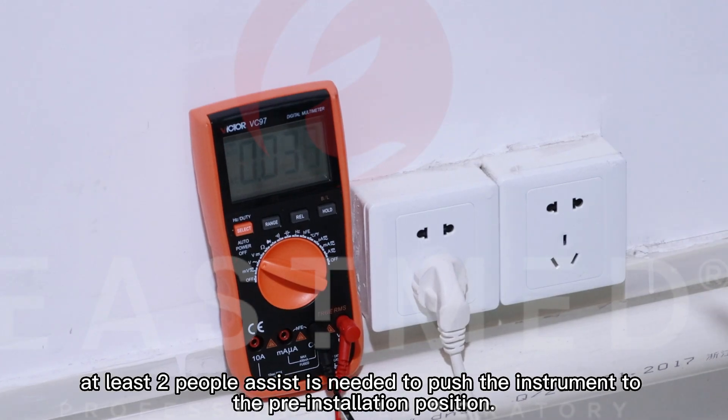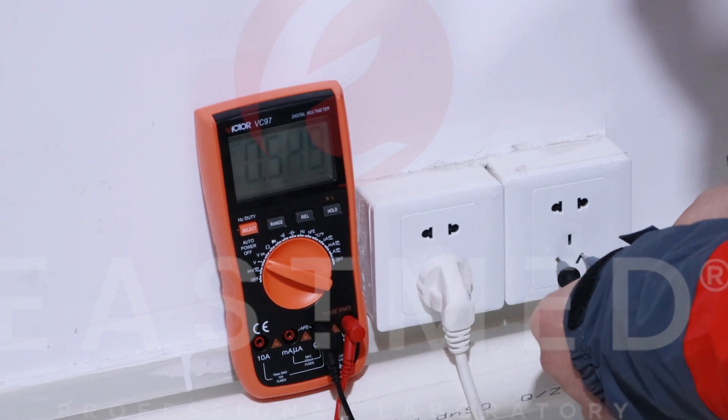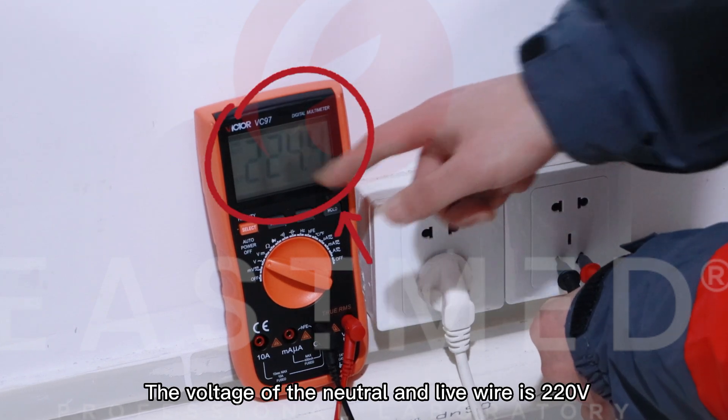Push the instrument to the pre-installation position. The voltage of the neutral and live wire is 220V.